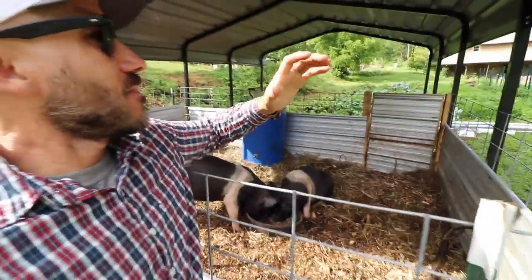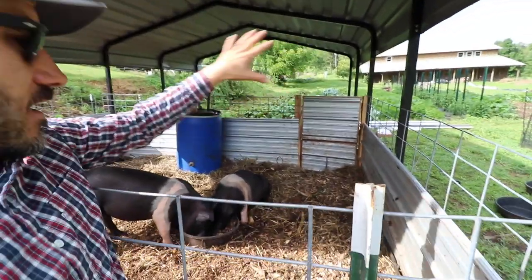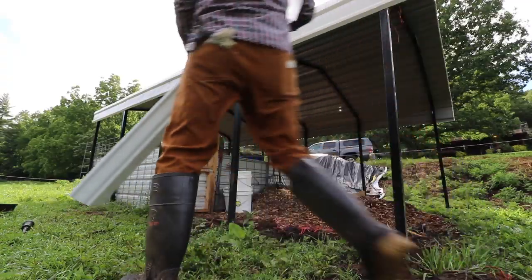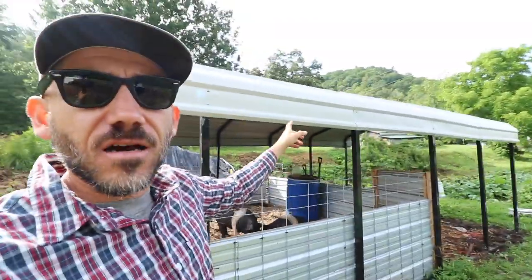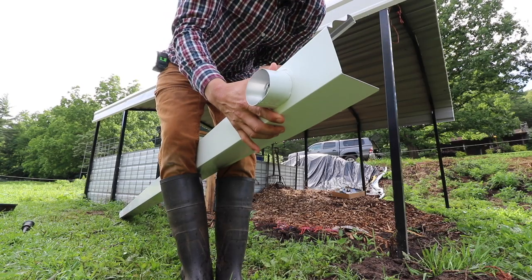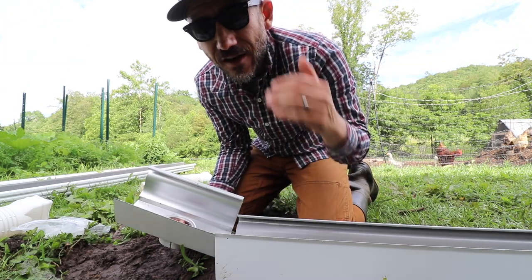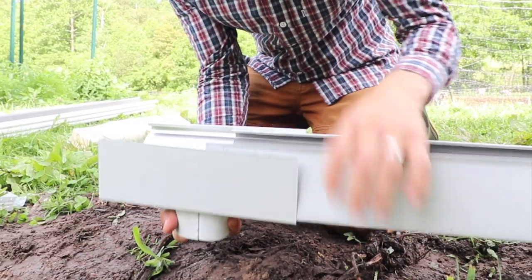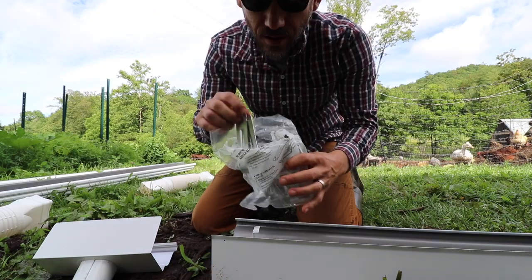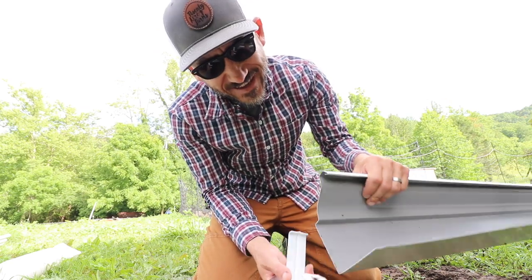This pig port is something there are no directions for. Yes, it is a car shelter, but as far as converting it for pigs and raising pigs there are no directions. There's also no directions on putting a gutter on a carport. We're figuring it out — it's like a puzzle. I'm a very visual person so I need to put it together, take it apart, play with it. That's the fun part, I guess.